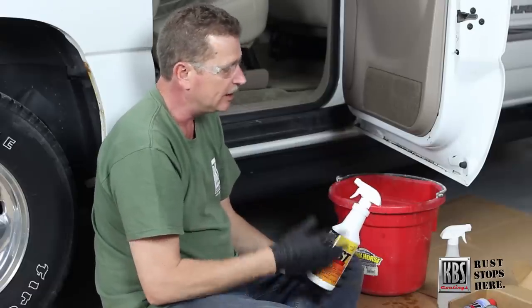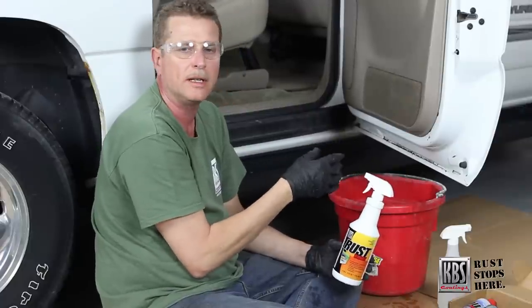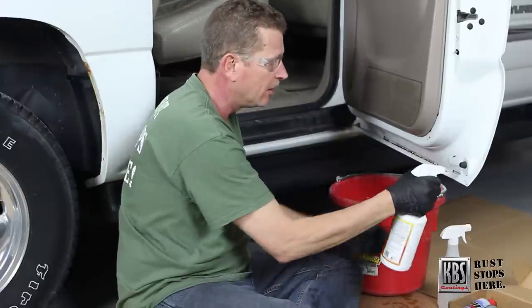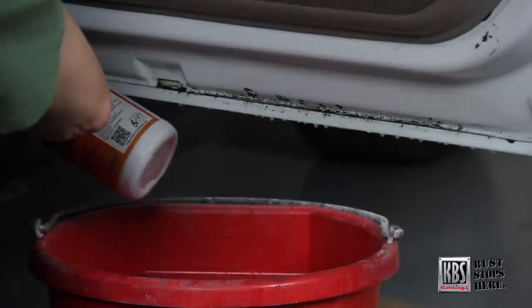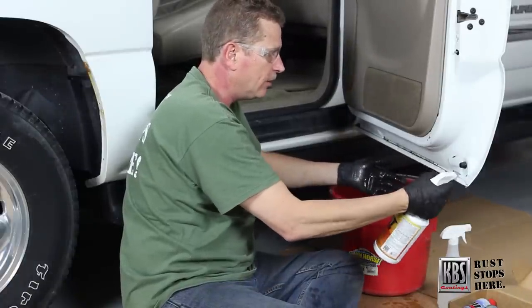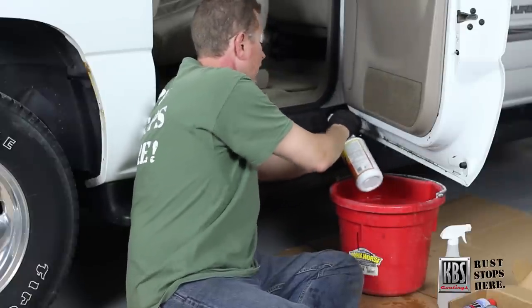What we want to do with the Rust Blaster is pump spray it on the metal and keep it moist for about a half hour. When we keep it moist, it keeps the acidity up so it's eating that rust off, prepping the metal, etching it, and getting out contaminants we can't see with the naked eye for better adhesion. Rust Blaster also keeps flash rust back for 30 days. Since it's water based, it'll leach down into that seam and etch the rust out — no need for media blasting.